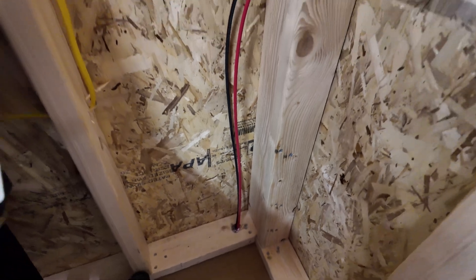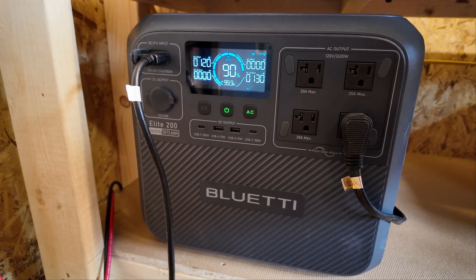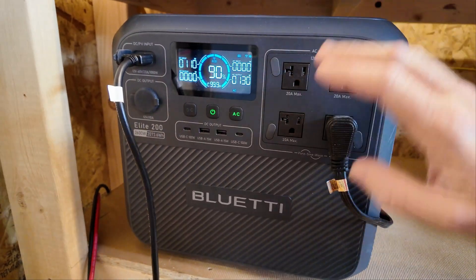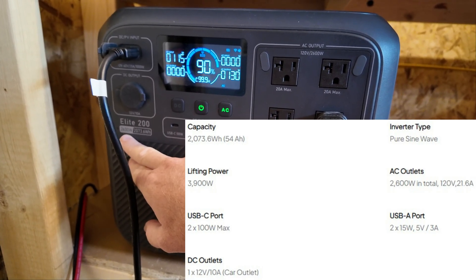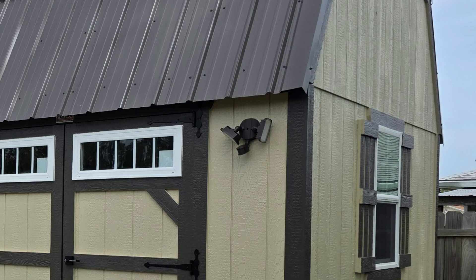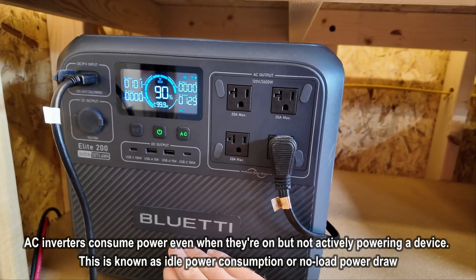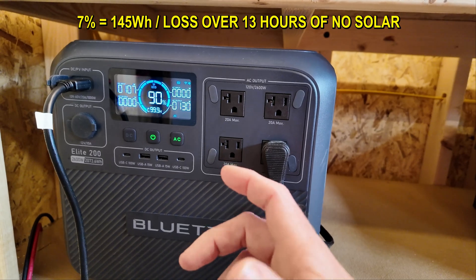Here is where that solar wiring is coming up through the floor, and I have it running around the wall inside my shed all the way up to my battery unit — this is my Blue Yeti Elite 200 v2. It is a 2 kilowatt hour battery unit, or 2073 watt hours, and it will output a max of 2600 watts with a brief peak to 3900 watts, so it should be able to handle most power tools. The reason I chose this unit is because I intend to leave the AC inverter on 24/7. As of the making of this video, this is one of the most efficient AC inverters for this size unit. Leaving the AC inverter on overnight with no other power draw, I lose about seven percent of the battery.